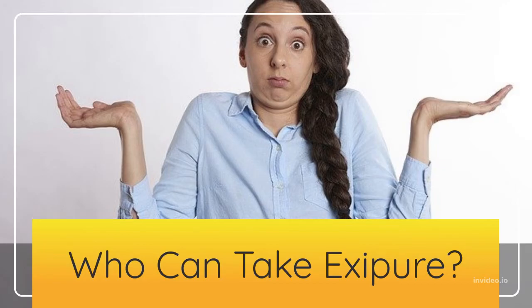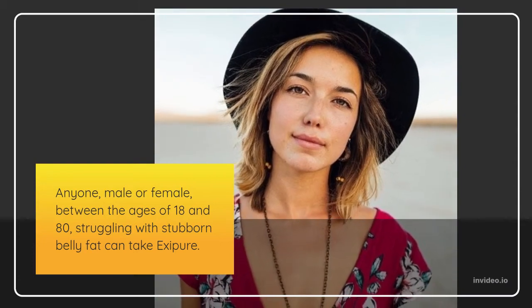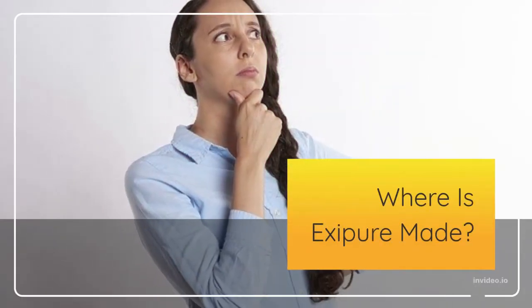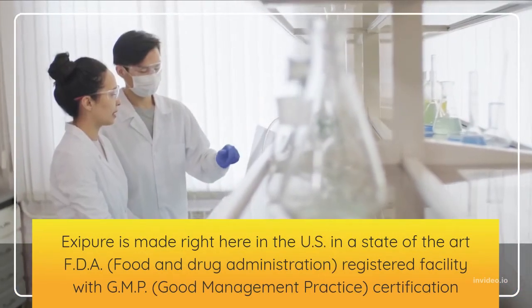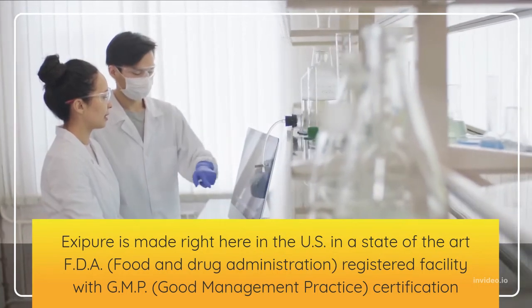Who can actually take Exipure? Anyone, male or female, between the ages of 18 and 80, struggling with stubborn belly fat can take Exipure. Exipure is made right here in the U.S. in a state-of-the-art FDA — food and drug administration — registered facility with GMP, good management practice, certification.